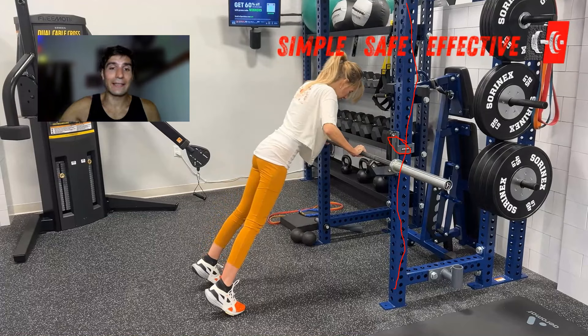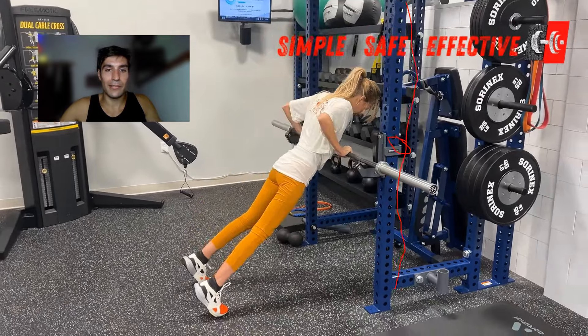The reason why this version of the pushup is a little bit easier than doing it with the bar lower is because we have less of our body weight on our upper body. So it's a little bit easier to perform the pushup with good form. Let's talk about what good form looks like on the pushup.